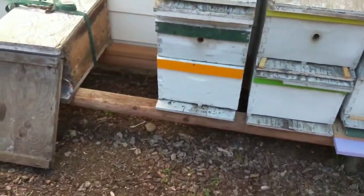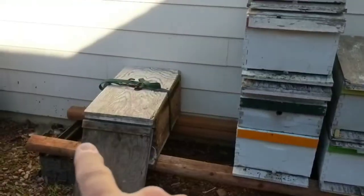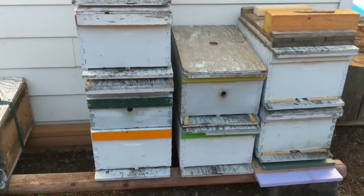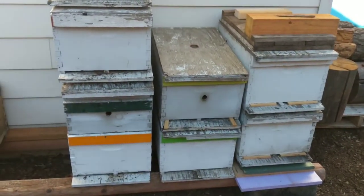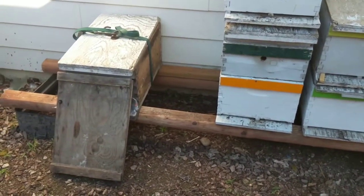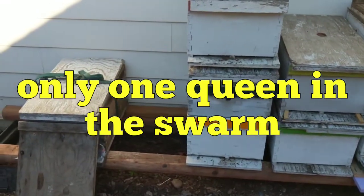So what I did last night was I came out and shuffled boxes — you can see they're stacked differently. I brought these boxes this way, went through all the boxes, made sure there was no extra bees, cast swarms, whatever. A lot of times these swarms will have a couple of queens in them, a couple of virgins. So I wanted to make sure that they didn't split, and they didn't.